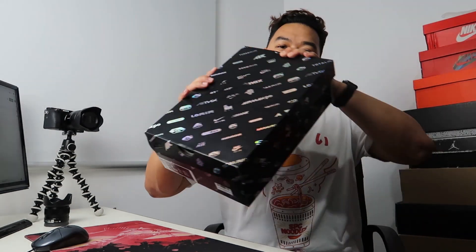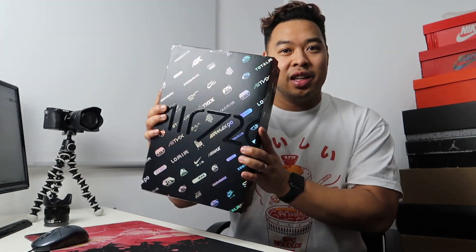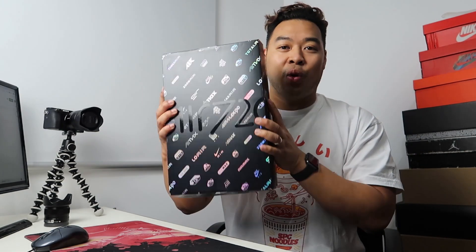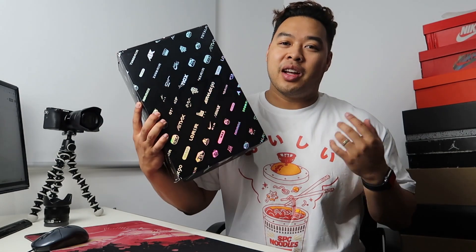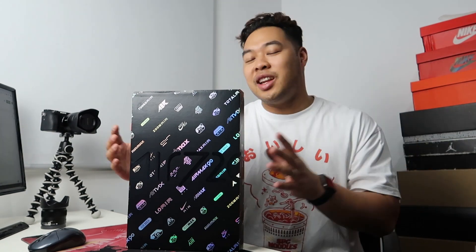Thanks for tuning into the channel — this is KixPlore where I review everything sneakers and travel related. In today's episode we're talking about the Air Max 720. These sneakers came out around March 26 and retailed for around $260. I'm only doing the review now because I've actually found time — I've been moving house so things are kind of everywhere in the background.